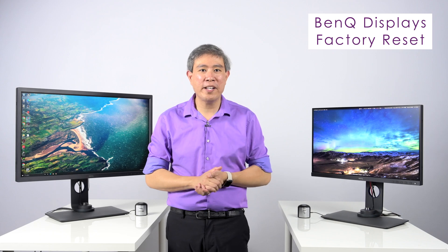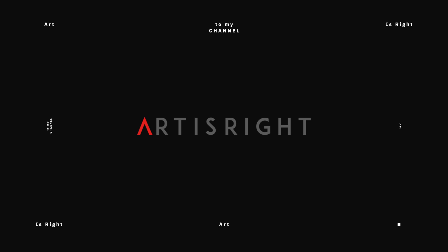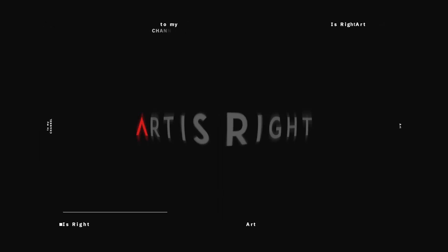Hi, I'm Art, BenQ Ambassador, and I'm going to show you how to do a factory reset on your BenQ display. Let's get started. Before we start, subscribe if you're new and hit the bell icon so you'll be notified every time I upload cool new videos like this.